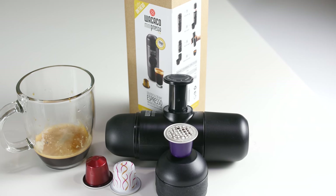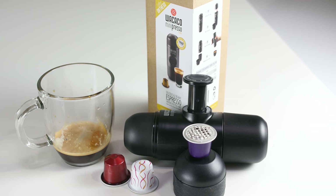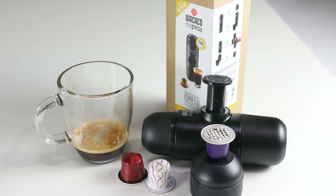The Minipresso offers espresso on the go — in the office, at home, or even while you hike if you wish. The Minipresso is compact enough to take with you anywhere.